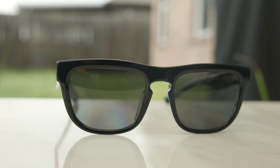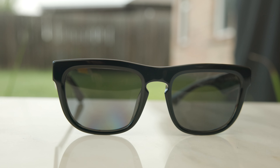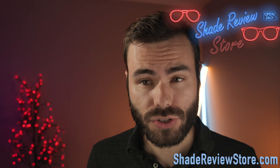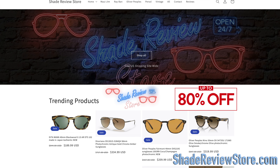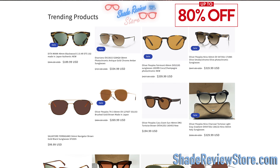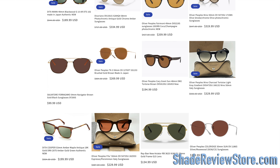Hey everyone, welcome back to Shade Review. In today's video we are reviewing the Burberry 4431 sunglasses. But first I'll thank today's video sponsor, our own website ShadeReviewStore.com, the absolute best place to buy designer sunglasses up to 80% off the original MSRP. Again, the website is ShadeReviewStore.com. Check it out.